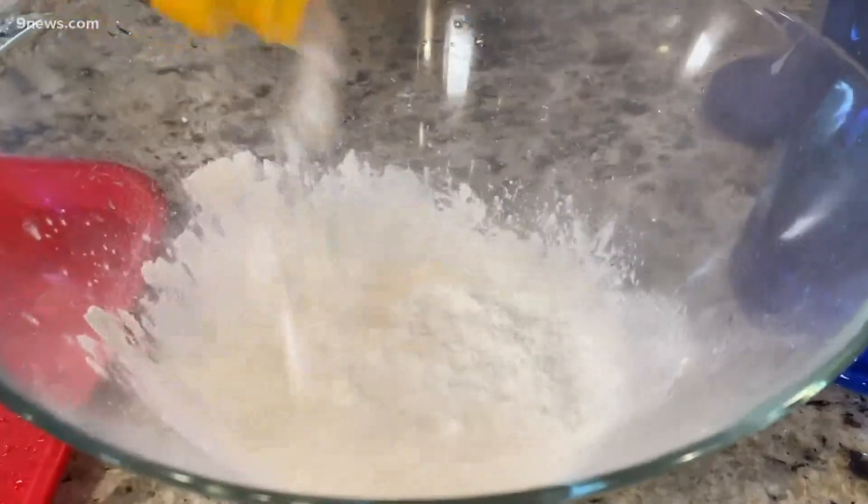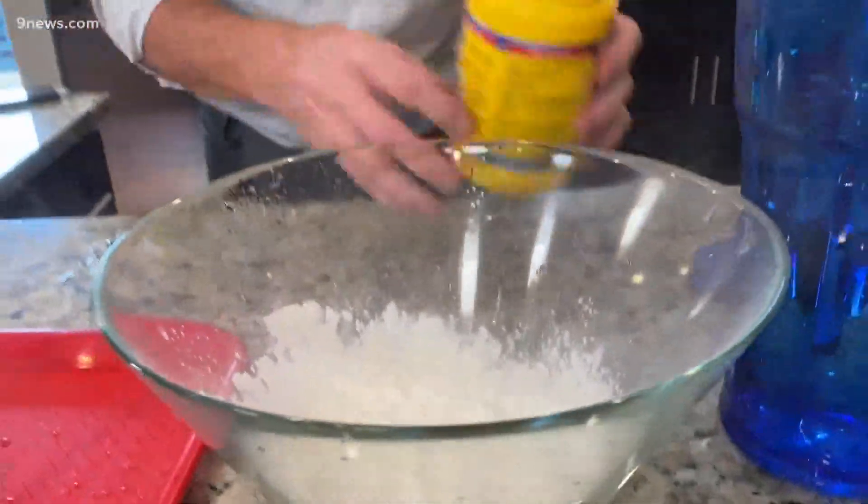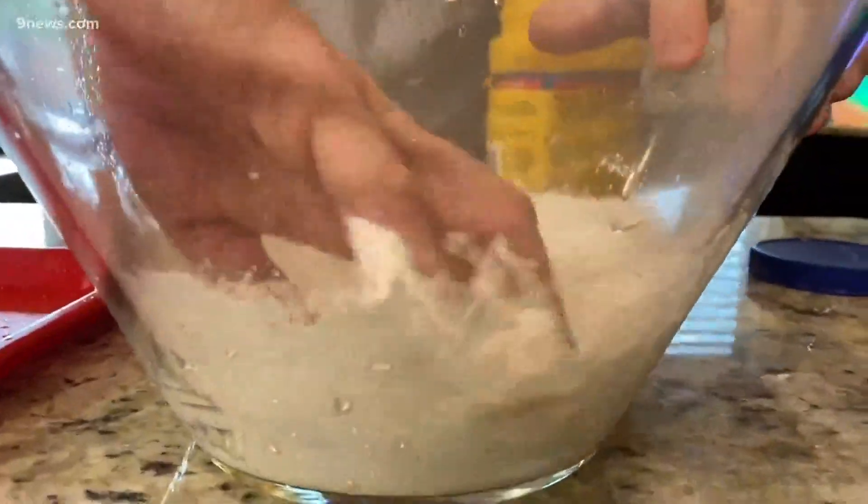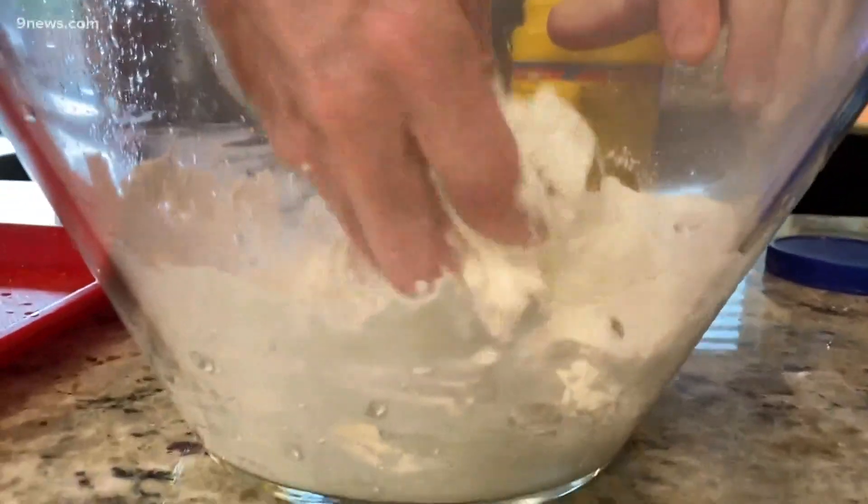It starts with some corn starch. How much is completely dependent upon you, but start with a small little amount like this. Then add just a little bit of water and get your hands down inside. You can't mix it with a spoon — you really got to get in there.